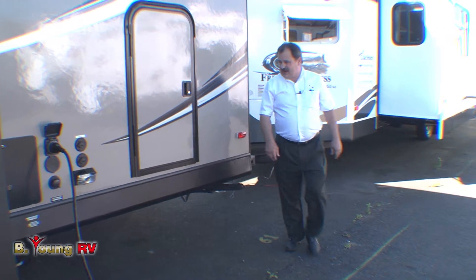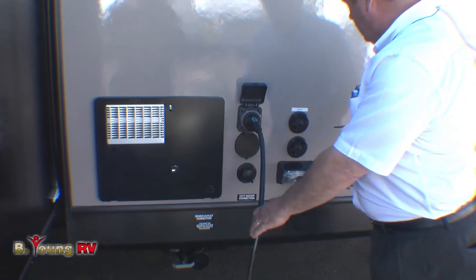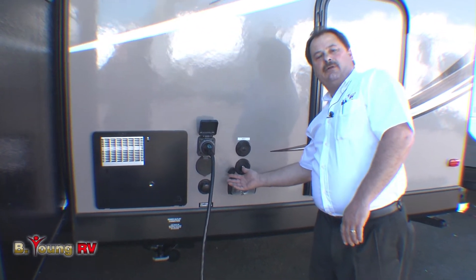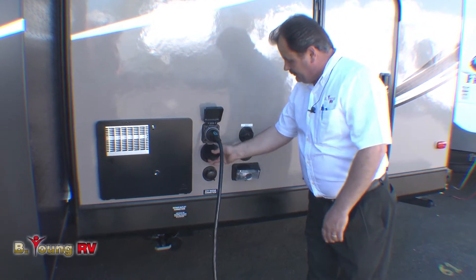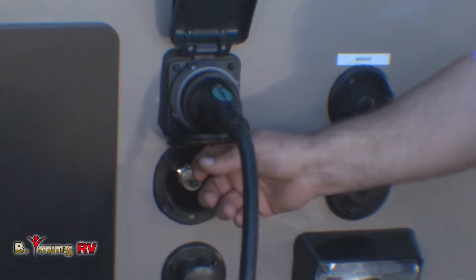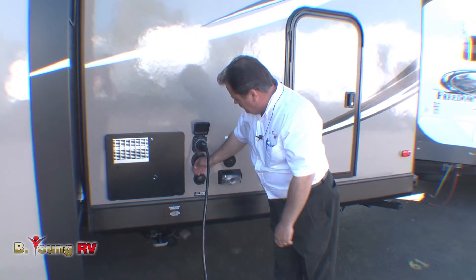Over here on the driver's side, you'll have your external camping hookups. You have a detachable 30-amp cord that's 20 feet long, a hookup for RV park cable, and if you have your own satellite, it's also wired for satellite connection. Over here is your spray hookup — it comes with a 10-foot coiled spray hose so you can clean down the camp area, and more importantly, clean up after using the dump site.